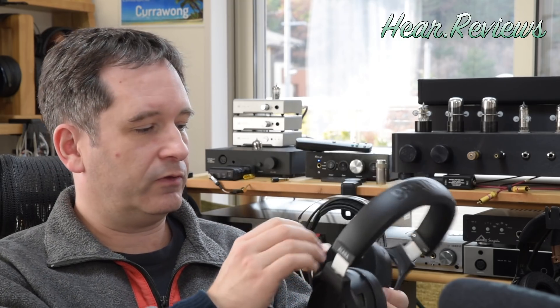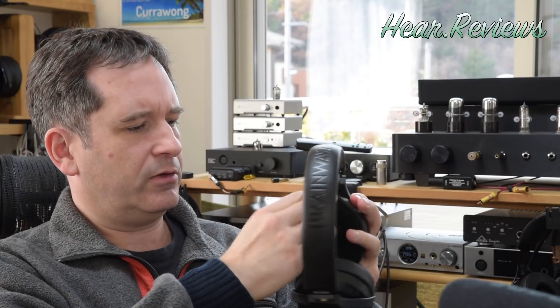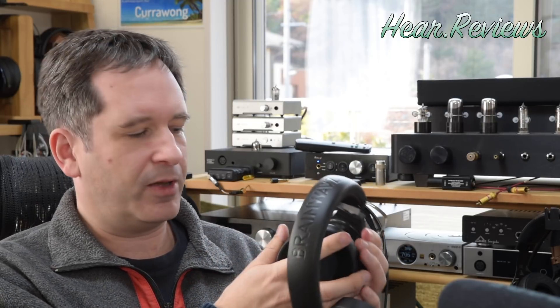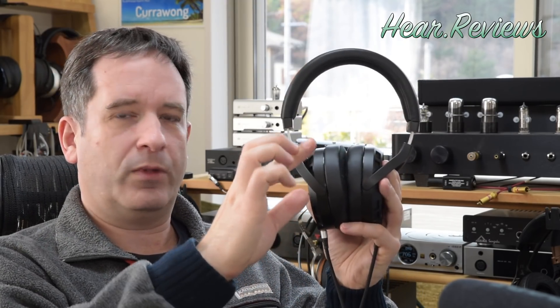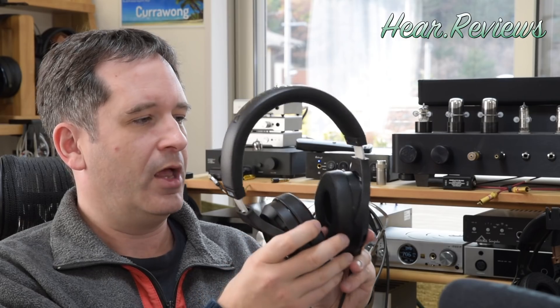Design-wise, they use Brainwaves earpads that pop out really readily. Against the skin, you have what I call dust-magnet cloth, which is not my favorite — I suggested they try something more like what HiFiMan does with a slightly better material. They're pretty comfortable overall. The earpad depth is about not quite a notch on my finger, so like most headphones, very average size. If you have super big ears, you probably won't find them that comfortable. They don't clamp too hard — if anything, they clamp a little softly, so they can slide down a bit.